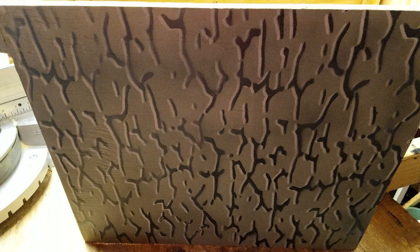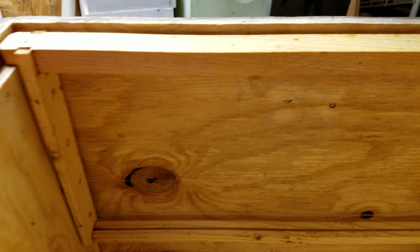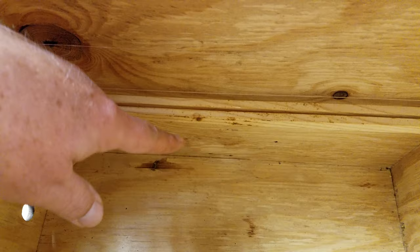Today at Woolly Bees we're going to be going over swarm traps and how I build them. I'll give you a quick overview. This one would be a five-frame trap; I'm building six-frame traps currently. For a five-frame trap, you have five deep frames — from the bottom bar to the bottom of the swarm trap they're six inches.